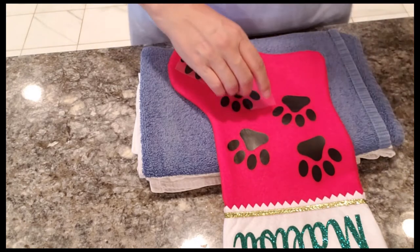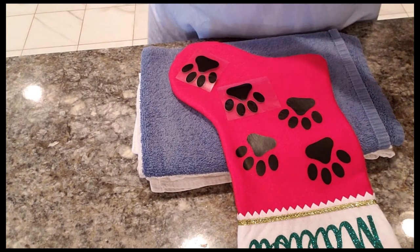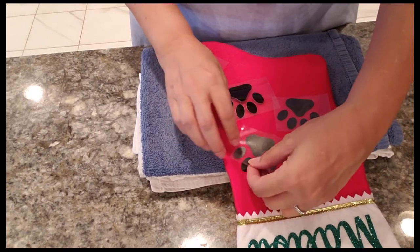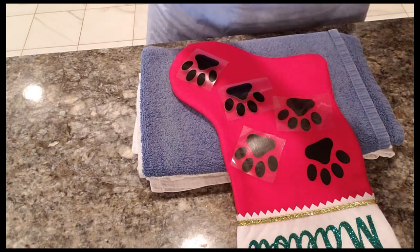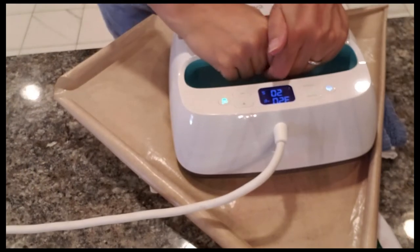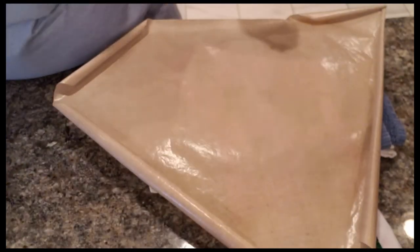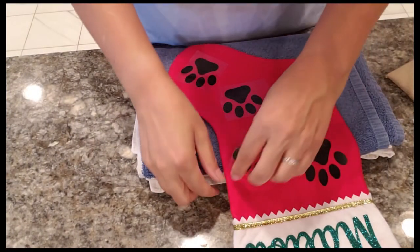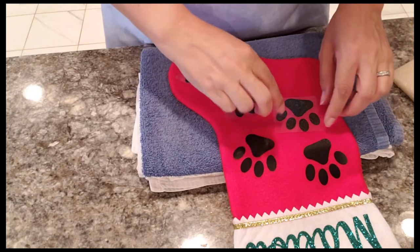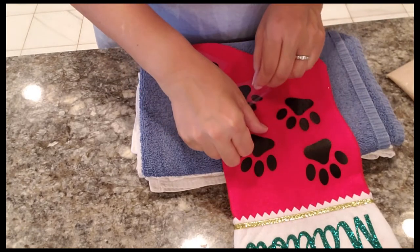I'm peeling these very slowly now that they're cool. I'm not going to press these down as much because I noticed they didn't appreciate too much heat. For a little extra protection I'll cover them with the Teflon pad since they'll be hit by the press, and I'll go for about 10 to 15 seconds this time to seal it in.